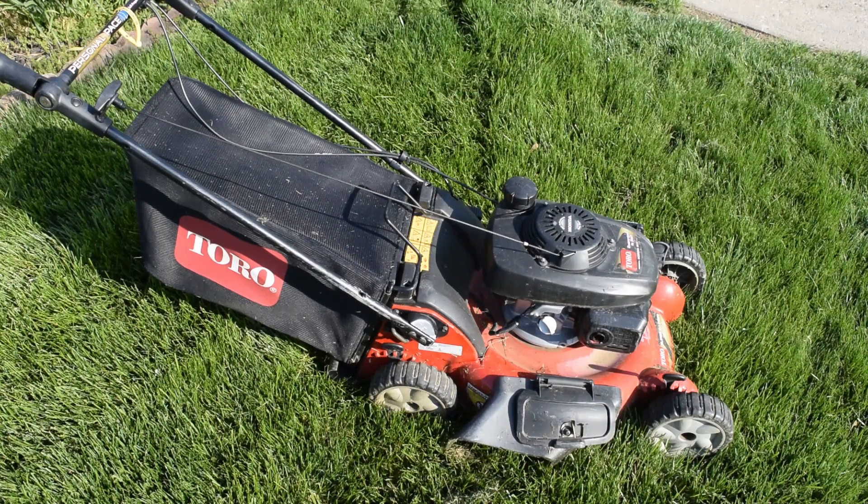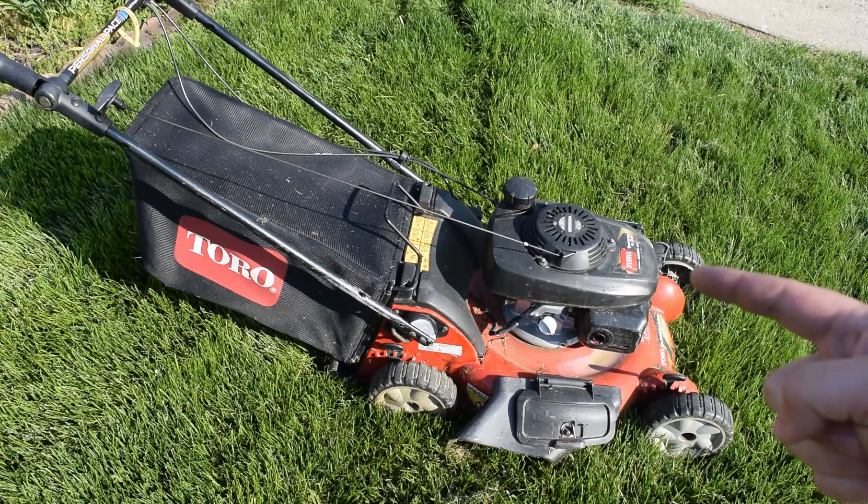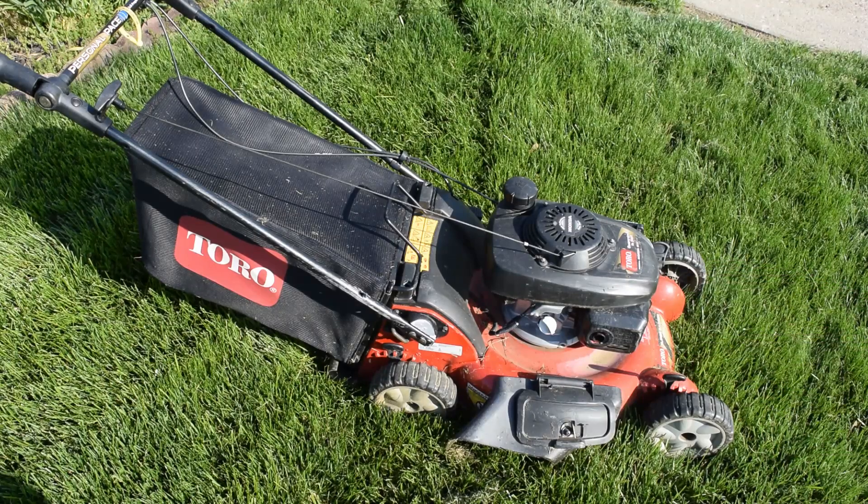Welcome back to yet another 213 Crispy video. Today we have ourselves a Toro Superbagger. This particular mower is my new personal mower that I had purchased and done some trading around. I'll get into that in a few minutes, but a lot of people don't know anything about the Superbagger.